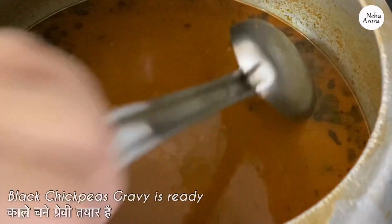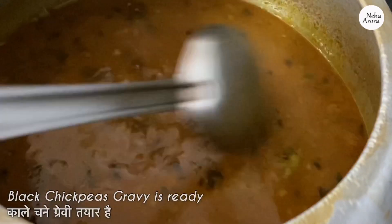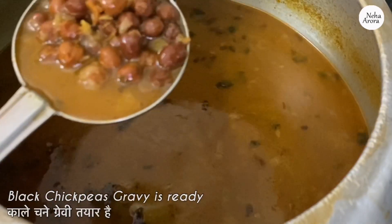After about five to six whistles, our black chickpeas gravy or kala chana gravy is ready, and trust me it tastes awesome. You can try it with chapatis or rice.